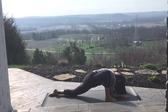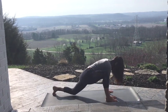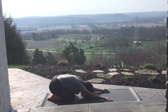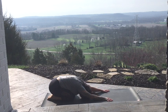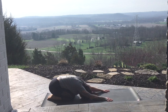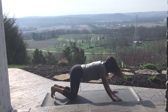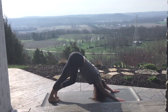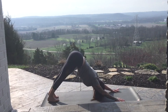Last one here. Exhale back to your hands, tuck the back toes, step back right foot back, lower your knees, press it back — Child's Pose. One more. Bring yourself forward, move into your downward dog shape by tucking the toes, lifting the hips, walking that dog out if that feels good for you, settling into your downward dog shape.